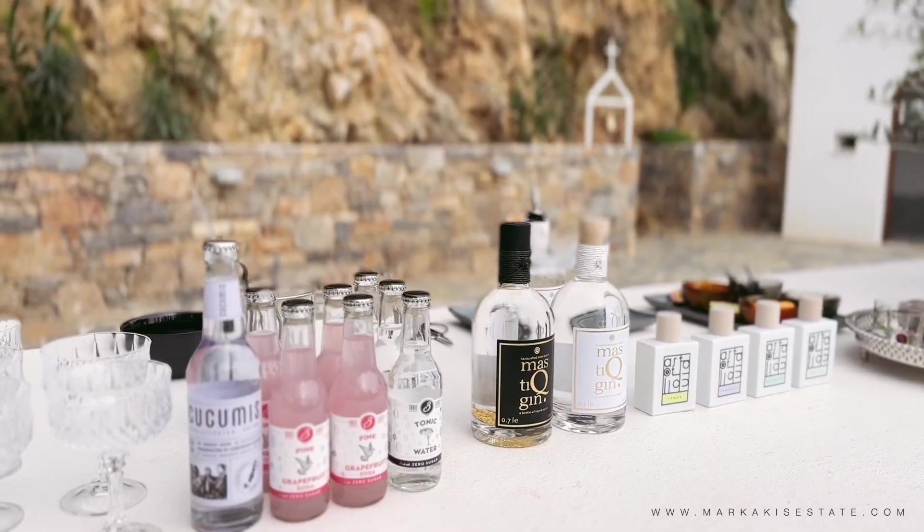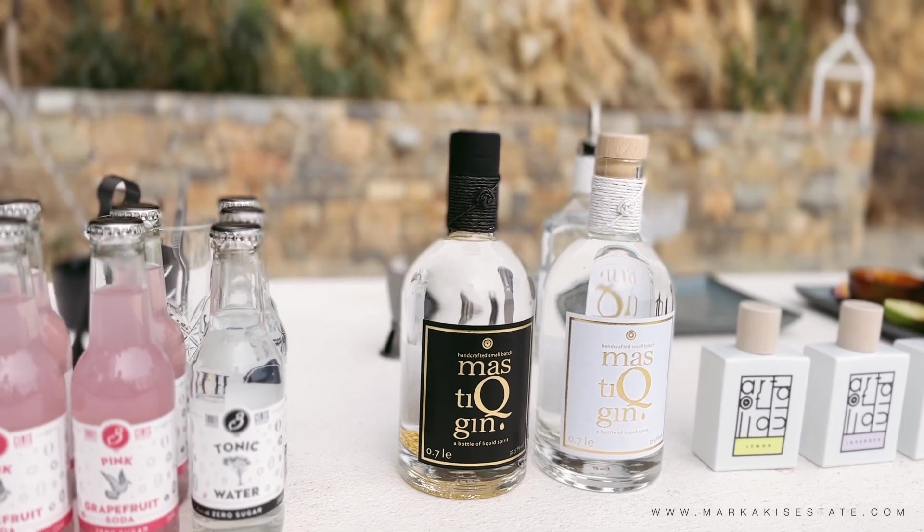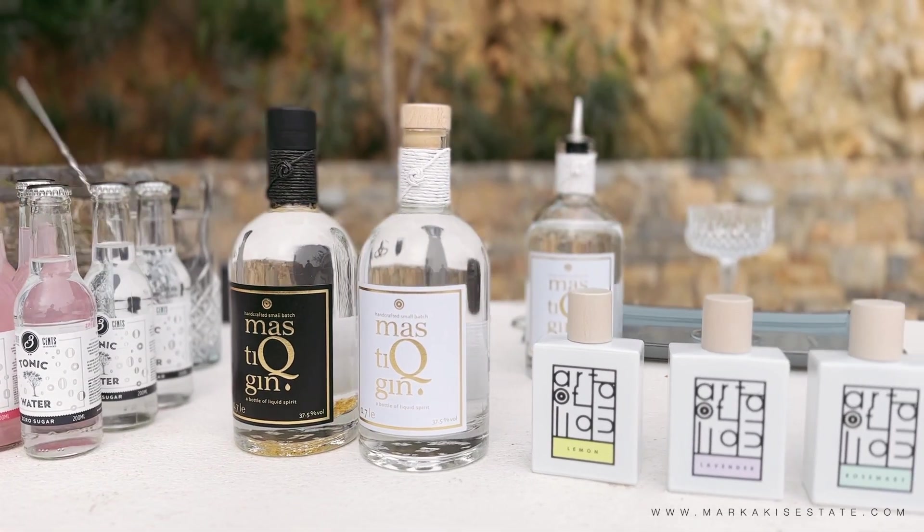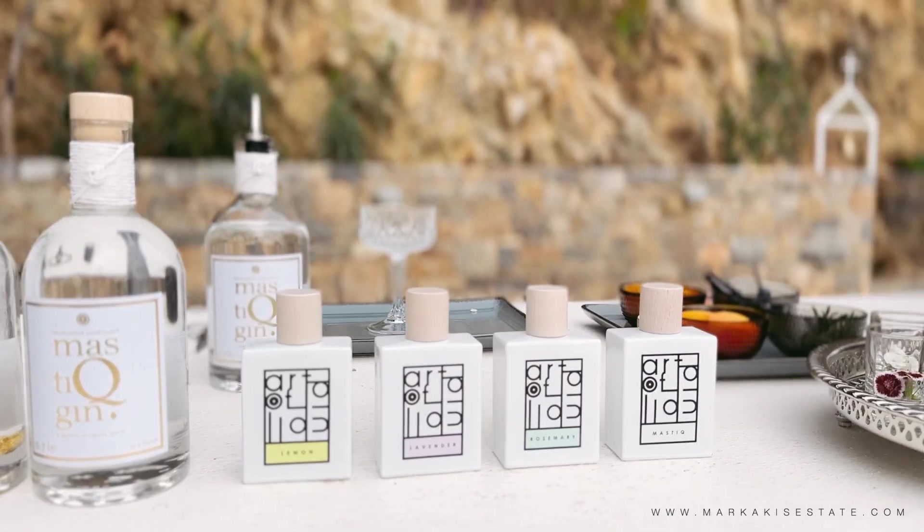It's gin with the flavor of Mastija, that comes from the island of Chios, along with some flavored aromas that they add at the end. So, what are we making today, guys?